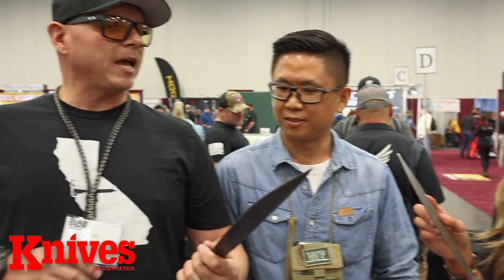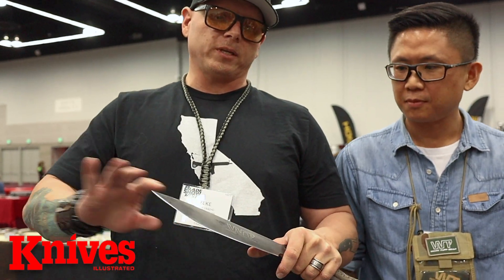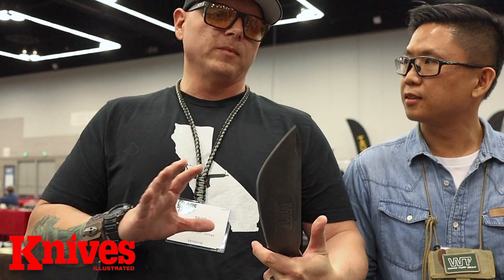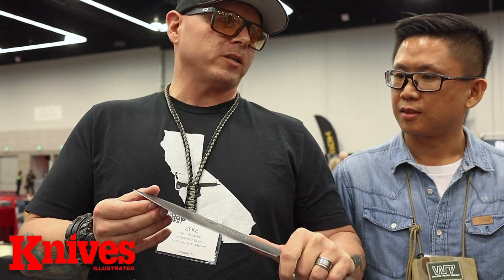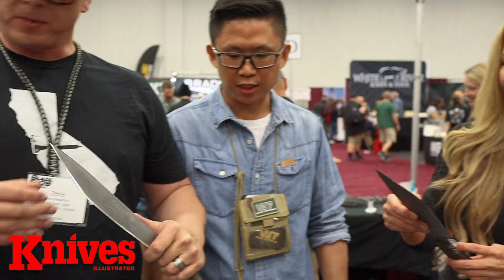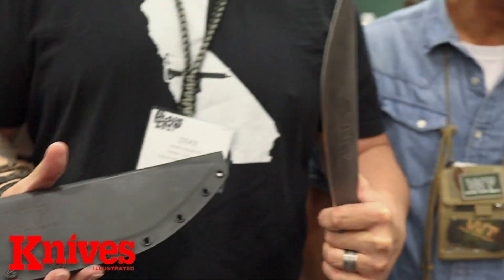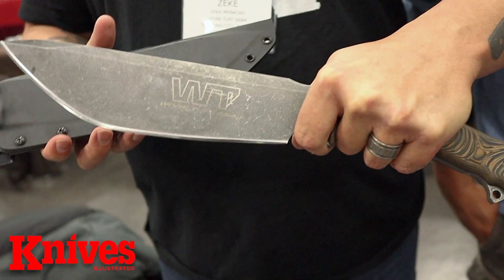So how much would something like this cost? That's one of the reasons I went with WorkTuffGear — we could actually keep the cost down. This is about a $200 knife, $250 with the sheath. It comes with a nice kydex sheath and all that. This is phenomenal — you cannot find something like this at that price. I was going to guess $400, but wow, I'm very impressed.